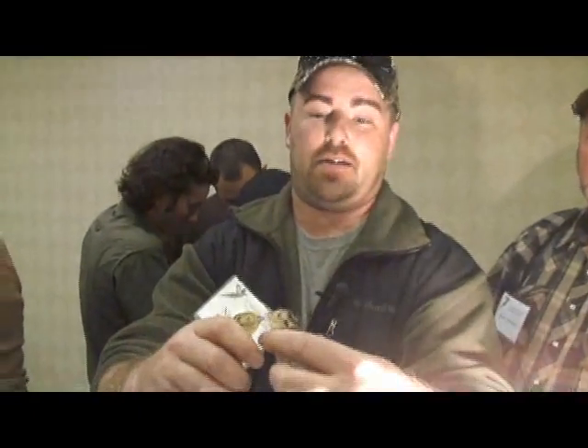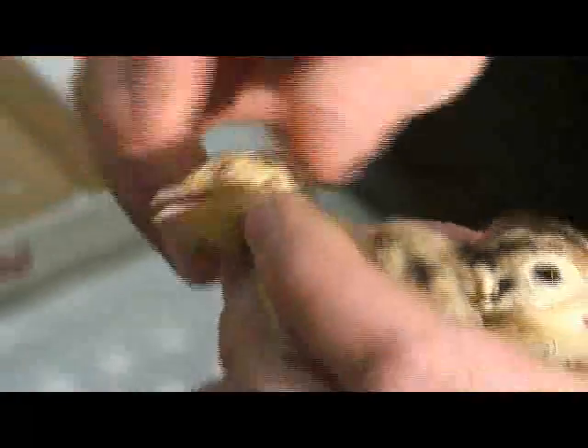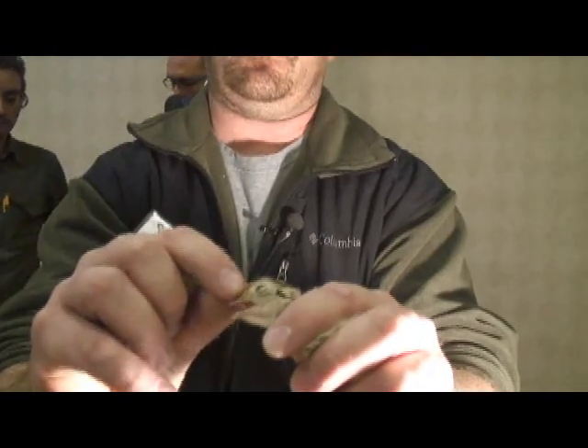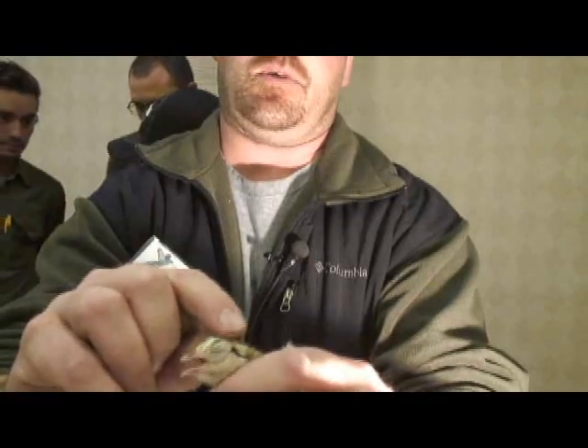You look at the eyes on them. The hen doesn't have much for a wattle — it's got a little bit down below but nothing up top. Or you look at a male: a male's got it all down below. It's got a very definite line between the eye and the nose, and same up on top of the head.